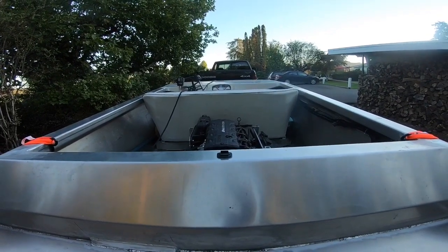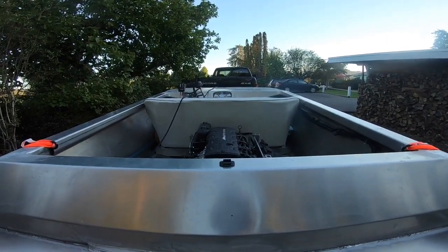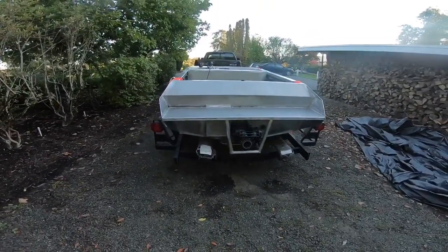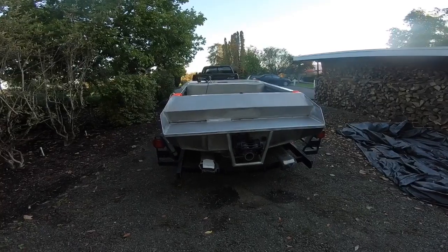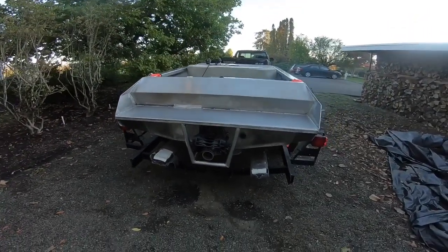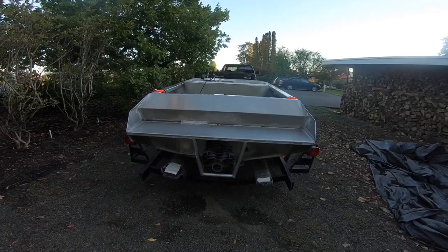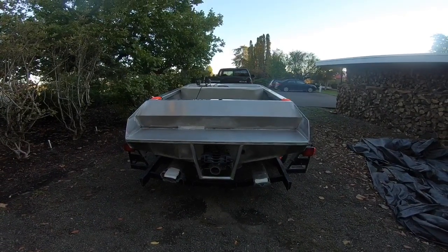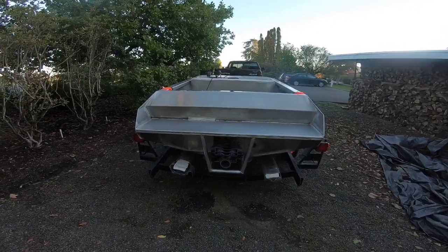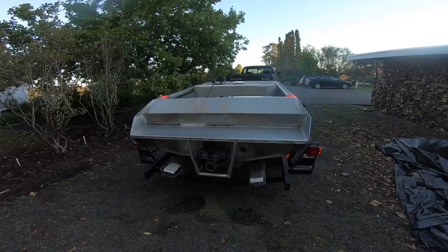Everything ran great. Had my wife and granddaughter in there — plenty of room on that seat. Really happy with the seating arrangement. The motor is purring — I think it's got 1.3 hours on it now or maybe more. Found a good spot in the river, went up a ways, tested it in some light rapids — not anything real big, kind of a shallow spot with ripples and a bit of current. Went up slow until we hit rock so I knew it was shallow, then just zipped right up it — that was cool.